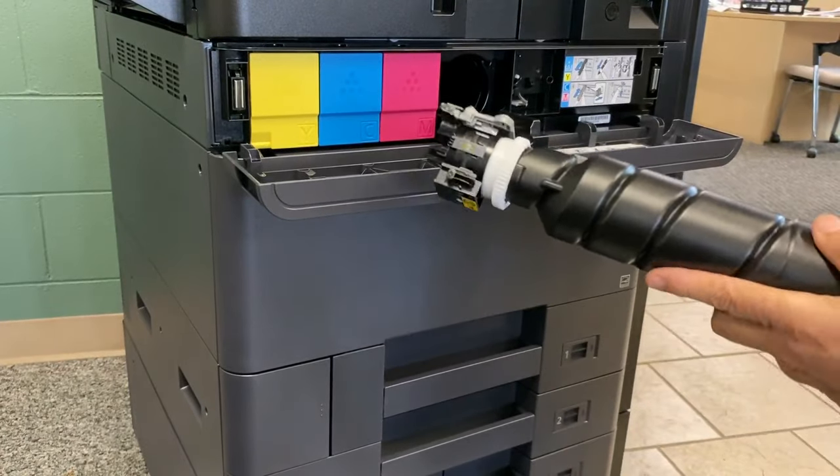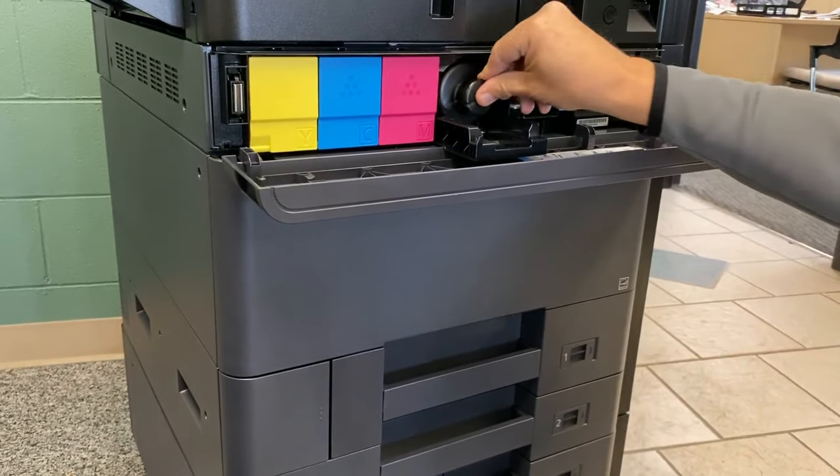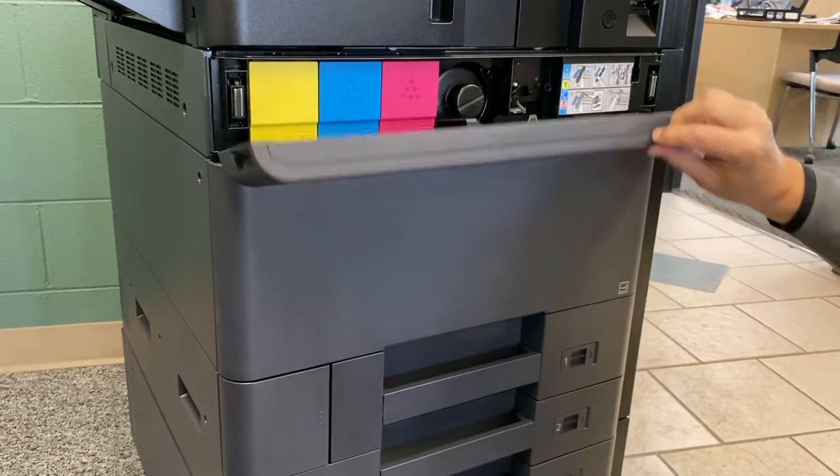Make sure that the gray spout is pointed down. Insert until it clicks and close the panel.